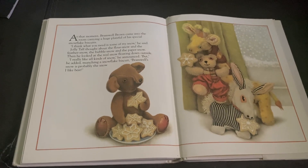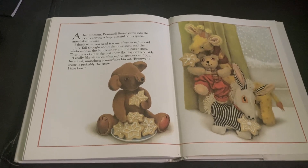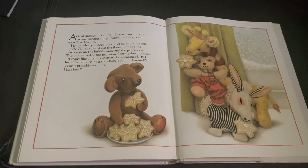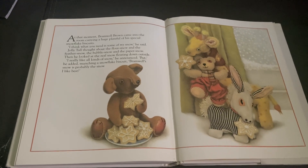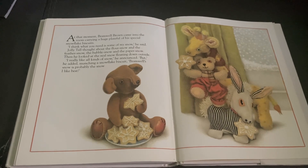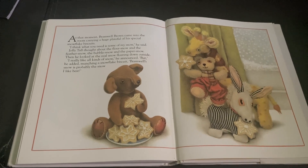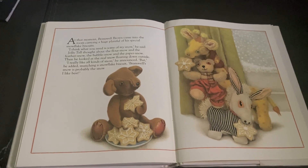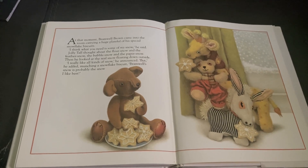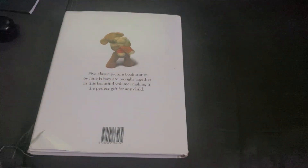At that moment, Bramwell Brown came into the room carrying a huge plate full of his special snowflake biscuits. I think what you need is some of my snow, he said. Jolly Tall thought about the flower snow and the feather snow, the bubble snow and the paper snow. Then he looked at the real snow floating down outside. I really like all kinds of snow, he announced. But, he added, munching a snowflake biscuit, Bramwell's snow is probably the snow I like best. I'm glad you like it, Jolly. The end.